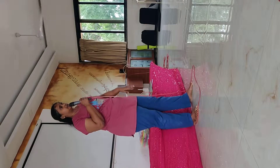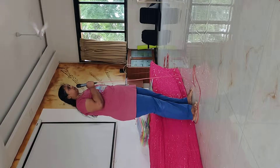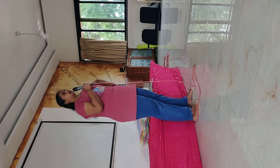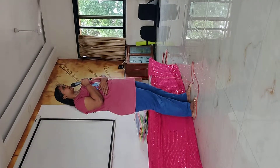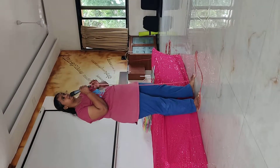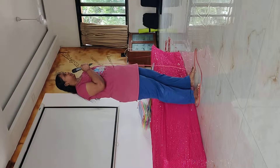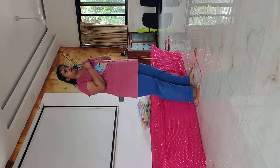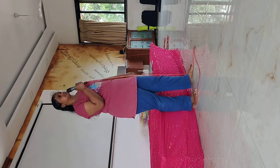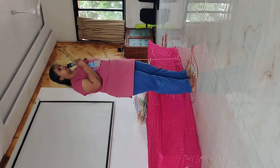Before learning how to perform the asana, we will look at its limitations. Contraindications include: knee injury, stiff joints, any recent operation on your legs or waist, third trimester of pregnancy, acute piles, any spinal problems, hernia, and intestinal ulcer. Those with these conditions will not do this asana.